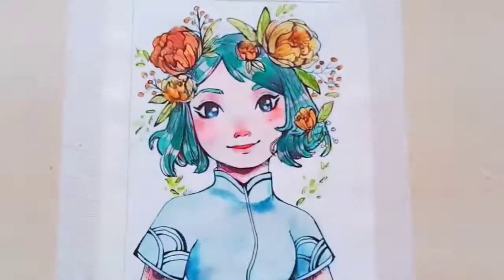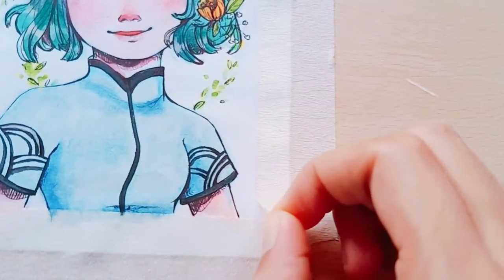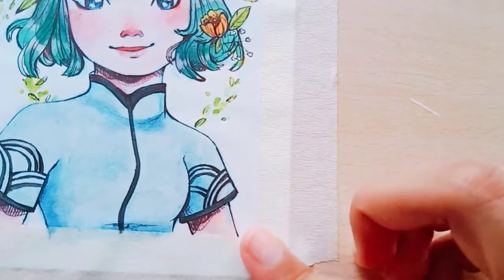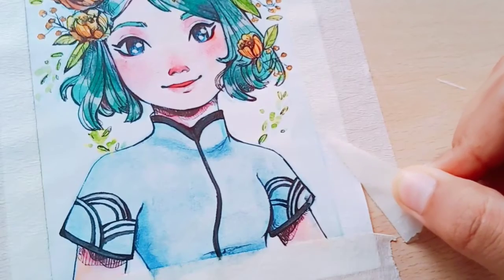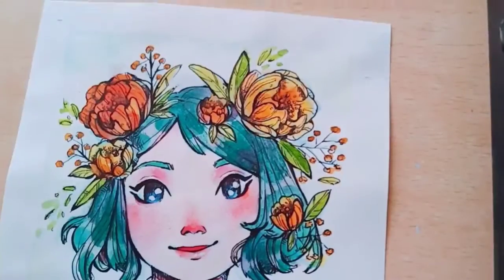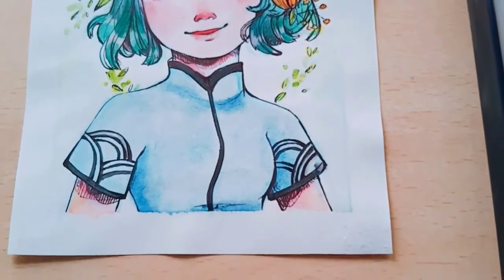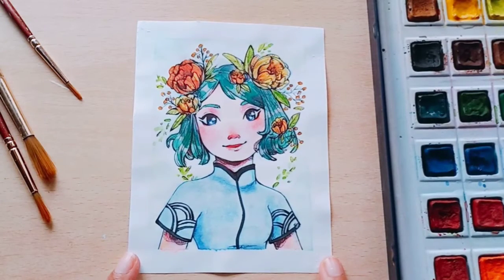You can see the progress of the drawing. I will actually edit it before printing if something is wrong here and there. Let's peel up the tape — I actually hate this part since the paper rips sometimes. And this is the end result — here are the close-ups. Bye everyone, see you in the next video.